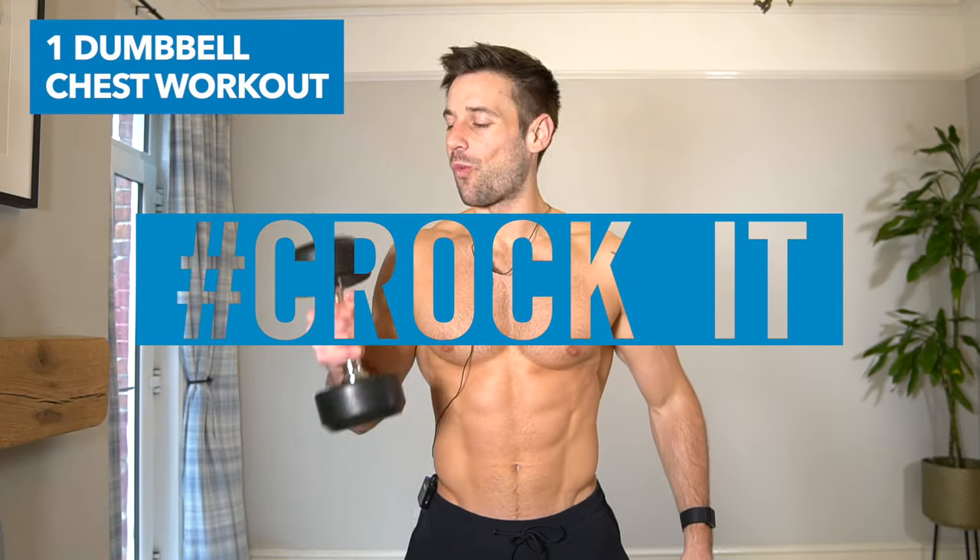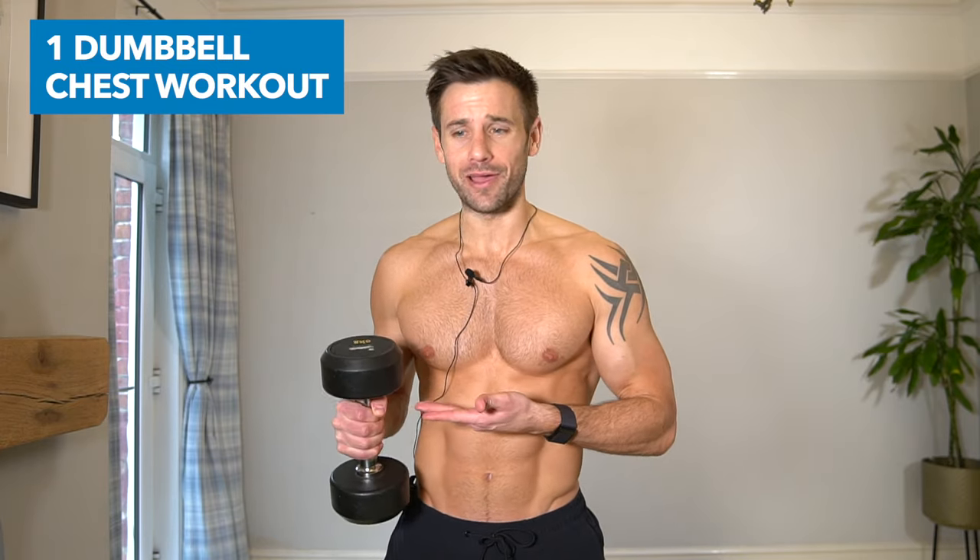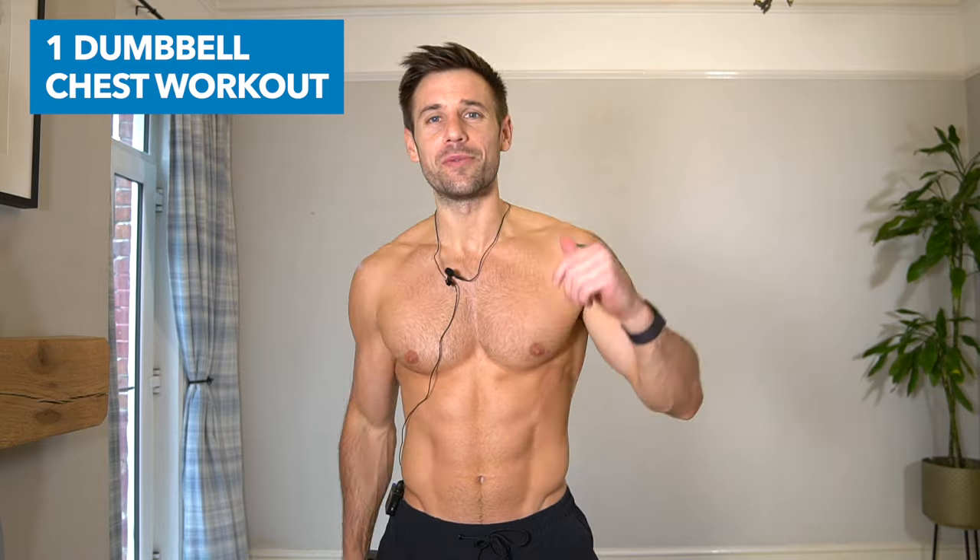Hello everyone and welcome to this one dumbbell chest workout to build muscle and strength in your chest with just one dumbbell. I've got my eight kilogram — comment underneath which weight you're using, and if you had a great workout, let's get into it.